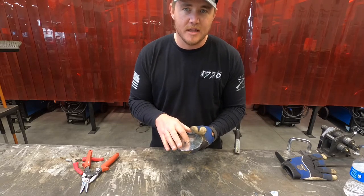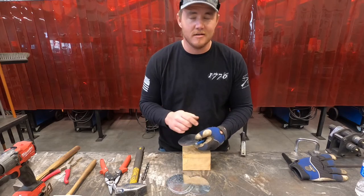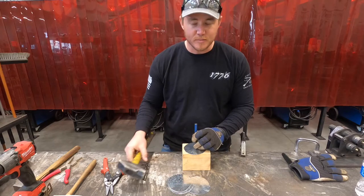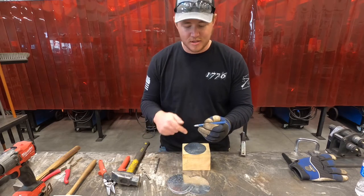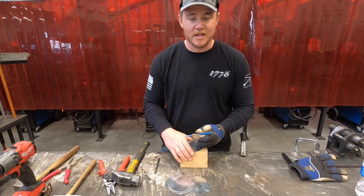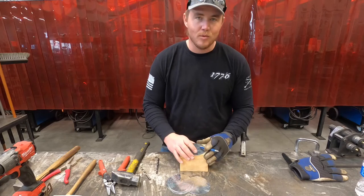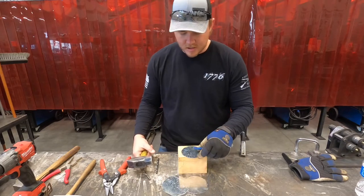We're going to center punch each one of these. You can take the time to measure for perfect center if you want to waste that time, but nothing in nature's perfect — so we're going to eyeball it. Take your center punch and a hammer; this is just to give a spot for the drill bit to bite into so it doesn't walk around while drilling. This is not to punch through the material — just to put a little dimple in it. Do this on a wooden block so these points stay sharp; if you center punch on a steel surface you'll damage the punch.